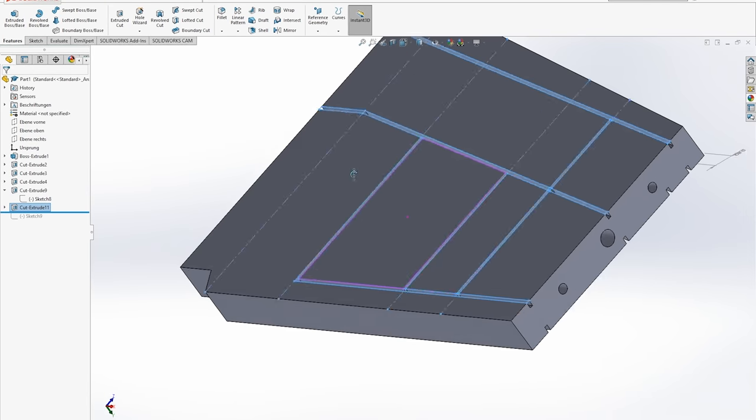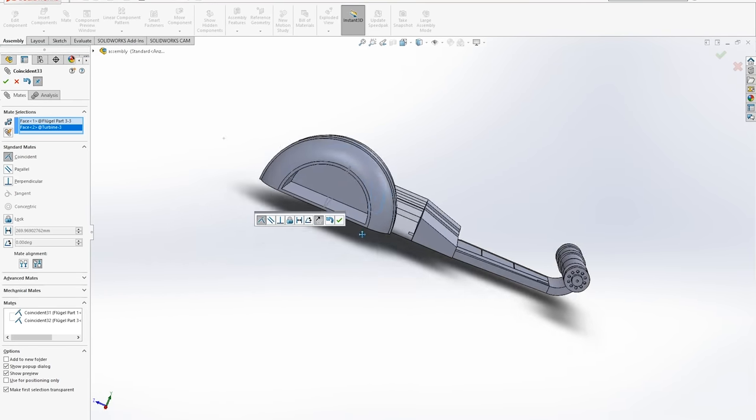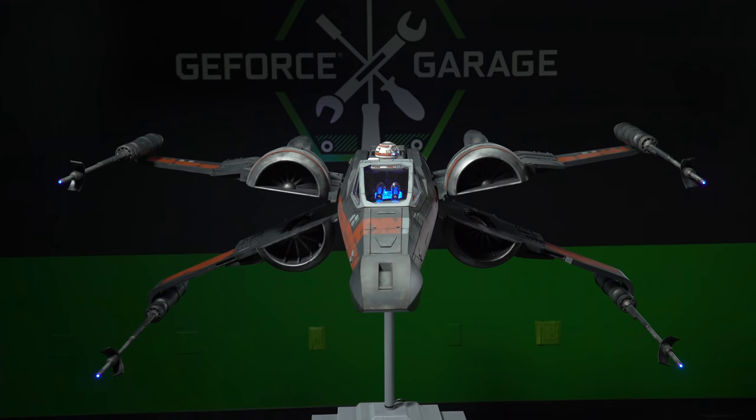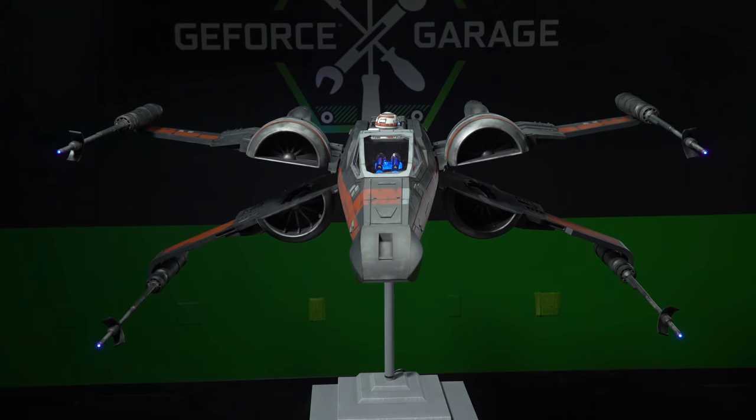What would you say was the hardest part in working with this? The first 3D model we made was a little bit small, and then we put the hardware inside and realized it doesn't fit. So we had to elongate the body, and then of course we had to make the wings longer and bigger because everything should look like the original one from the movie — so that when people look at it, they automatically think this is an X-Wing.